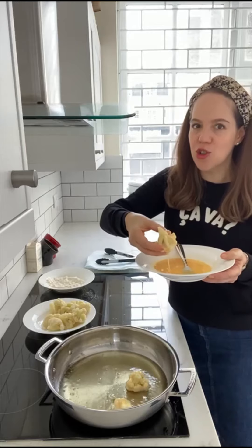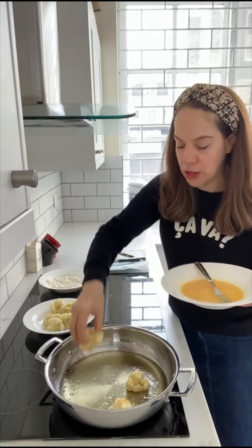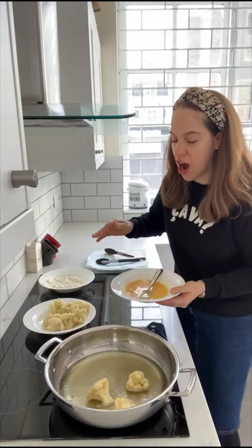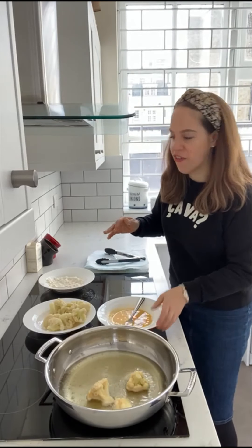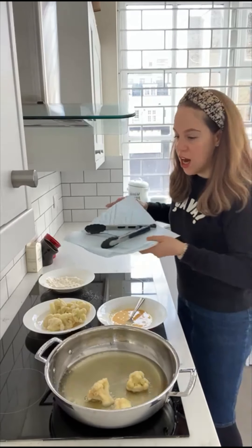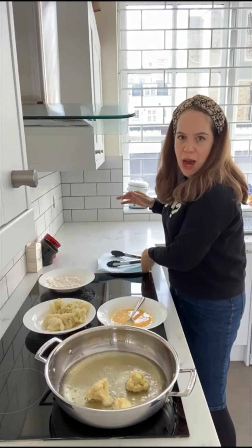Here we go, another one coated. Yes, it's messy — totally worth it. Into the oil it goes. I'm just going to keep on frying, and when they're fried, they're going to go onto a paper-lined plate. Let the frying commence.